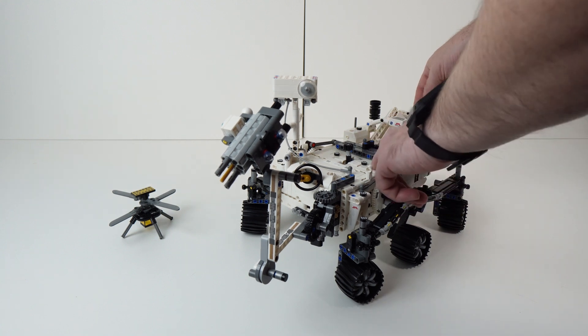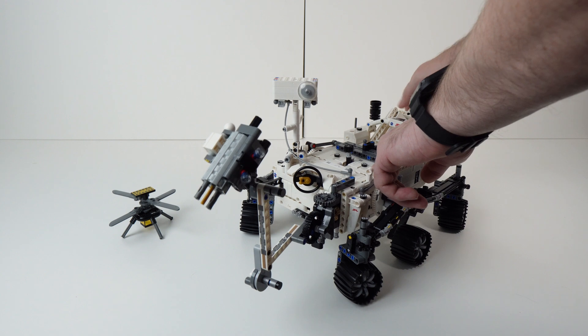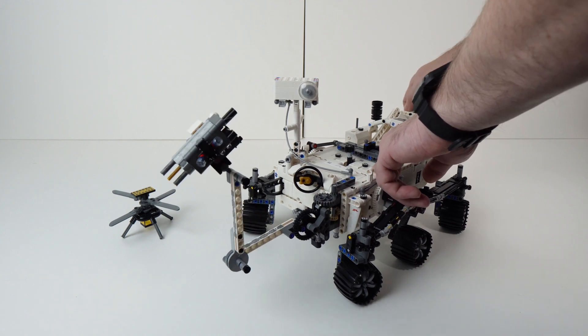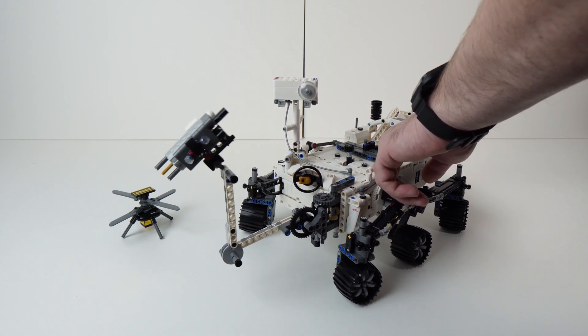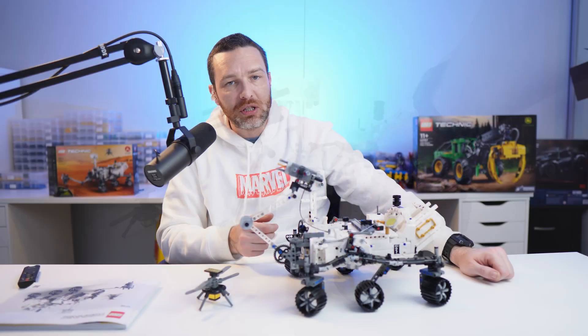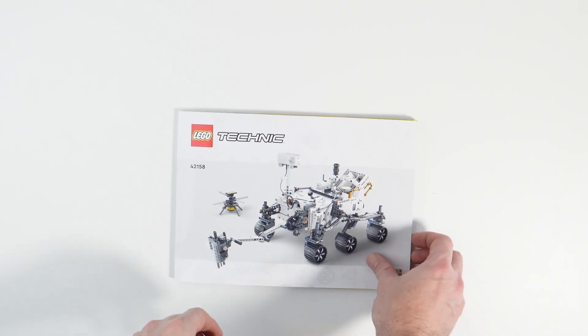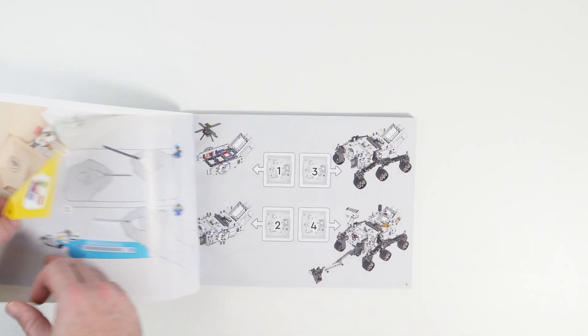The arm is articulated and I think the way it's accomplished through the mechanics is really interesting and I enjoyed putting that together. However, it is incredibly slow to move, and could maybe have benefited from a different gear ratio or some motors. It's very, very slow, and because it uses worm gears it holds itself in place, but you can't articulate the arm without using the controls at the back or you'll damage the components.